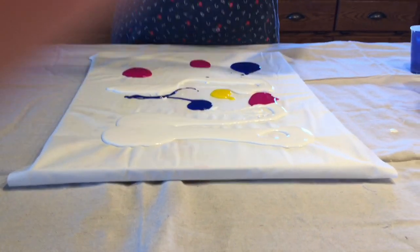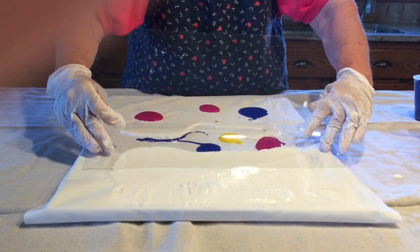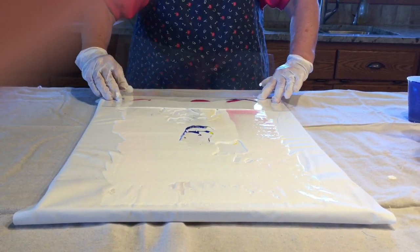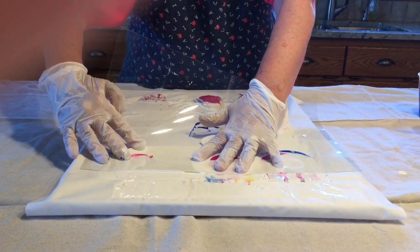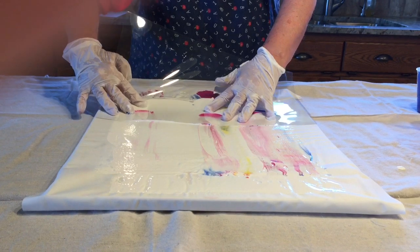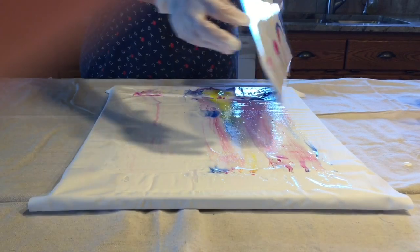Then taking a piece of flexible plastic — the plastic that I've been using came in the package of stretch canvas that I purchased — I take the plastic and dredge it from the top to the bottom of the paint.